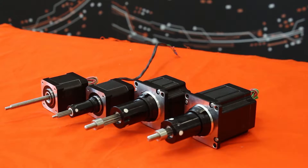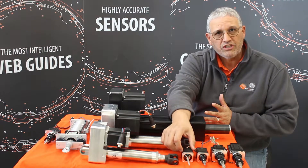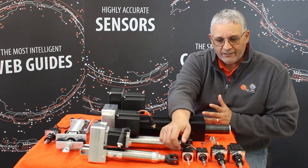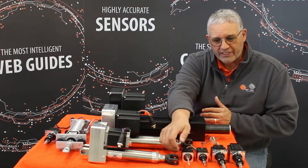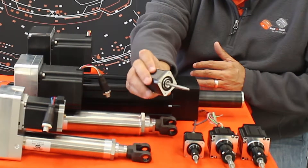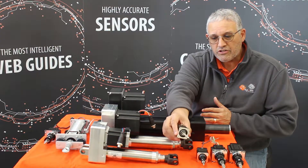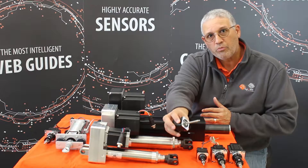In this front row I have our narrow web application actuators, which we use in our smaller web guides. They go up to about 22 inches in width, so they can handle webs up to 20 inches. This small actuator can handle up to 50 pounds of thrust, for 50 pound tension applications, and it's what we use in our low profile web guides.